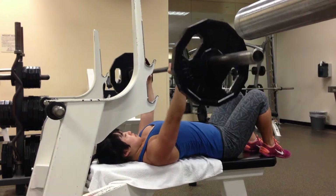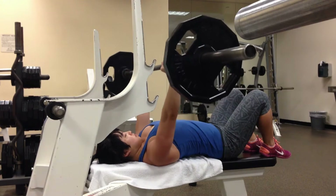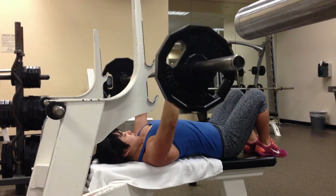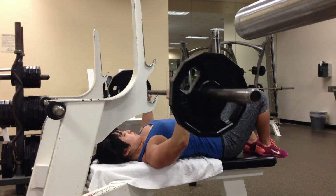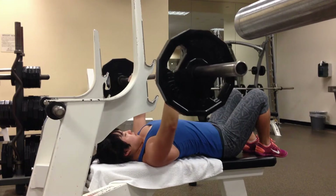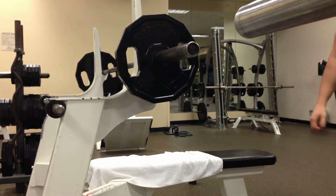It really solidified for me that powerlifting is something that I would like to train for and invest more of my time in. So this meet was something that I had in mind for quite a while, and I had wanted to compete in a meet as a graduation present to myself.